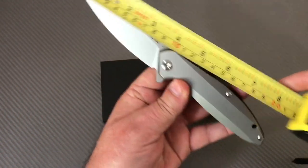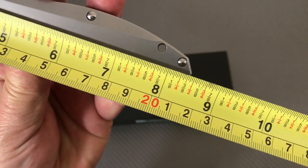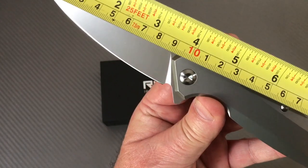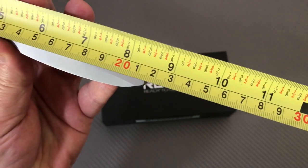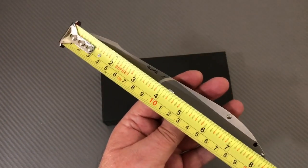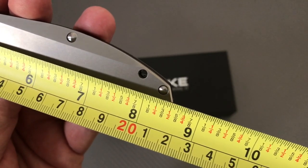Measuring it out, it's right at eight and three-eighths to eight and a half inches overall. The blade comes in at about 90 millimeters — that's roughly three and a half inches. Not bad.